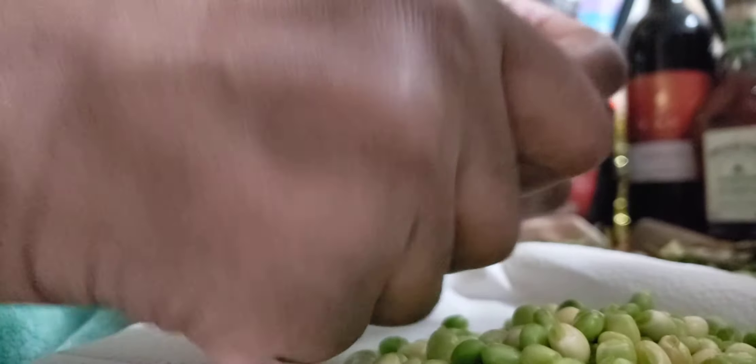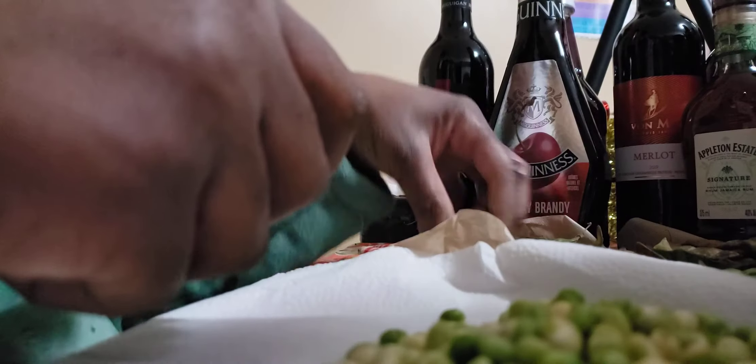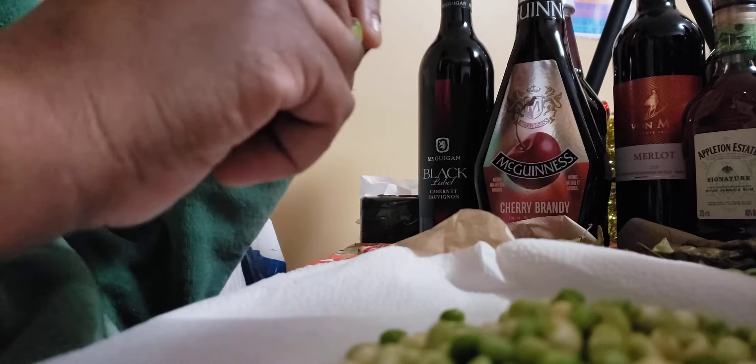I'm picking this gungu before they go bad, because gungu peas — especially the fresh ones in the pod — are costly. That's what I do.